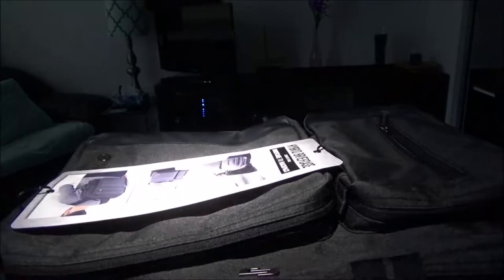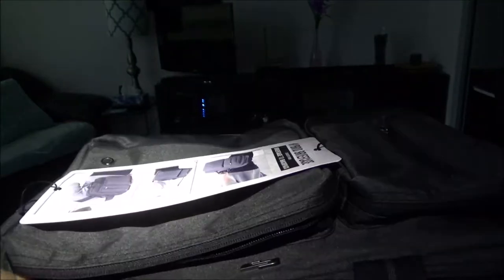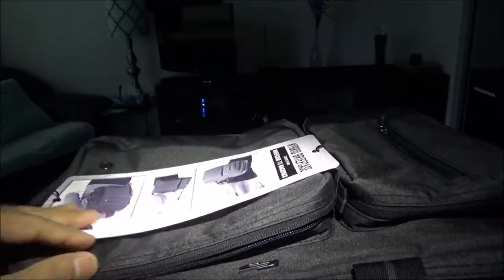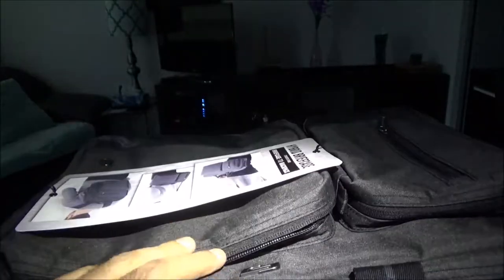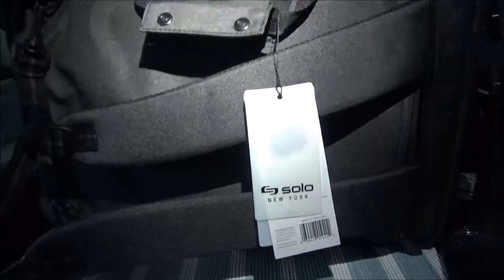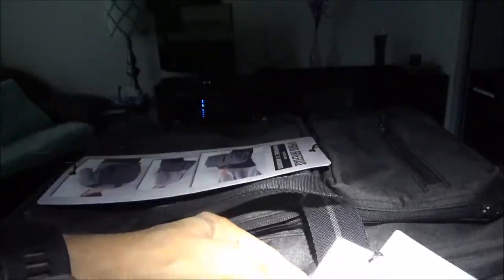It doesn't look like it's waterproof, but it should be splash proof because of the material. A little bit of splash or rain should be okay, but if you're in heavy rain or exposed to too much water, I definitely wouldn't rely on it to be 100% waterproof.